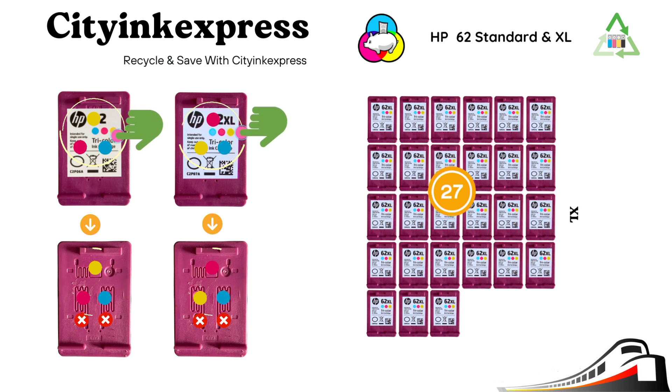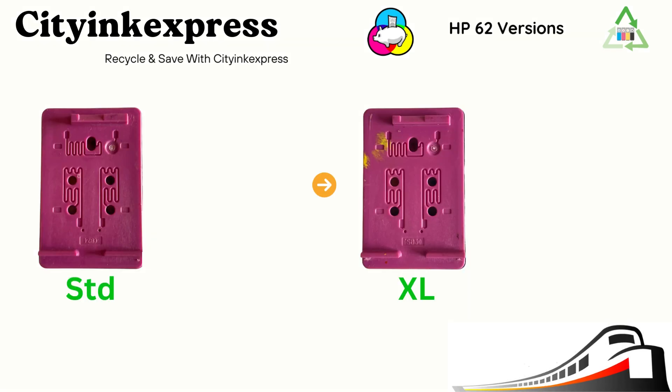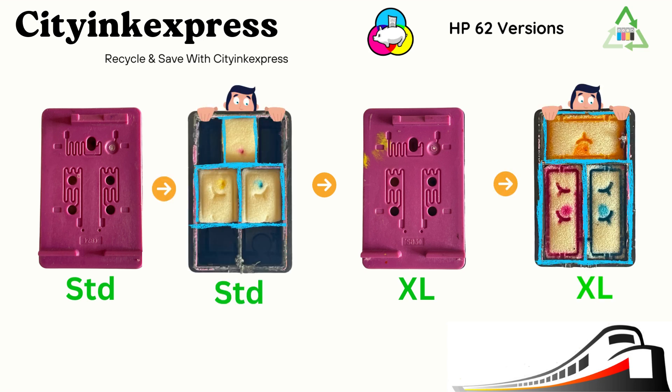Note the standard and Excel versions have a different refill color order. In the genuine carts, the standard normally contains 4.5 ml of ink and 6 ml in the high yield version. This is what the top of the cartridge looks like on the standard and Excel versions. If you were to remove the lid, you would see the sponges which are normally saturated with ink — this is the part that gets refilled.